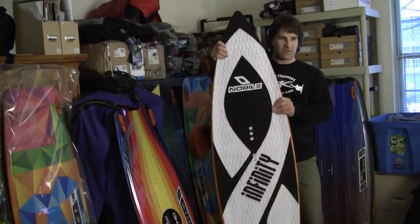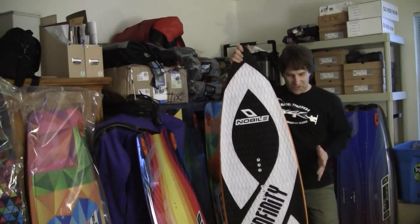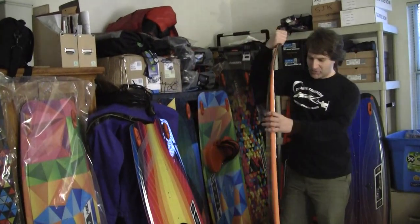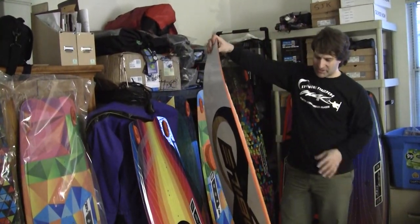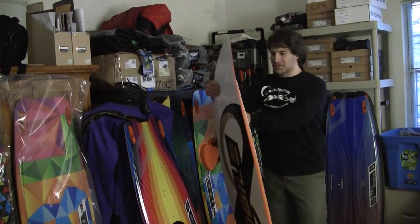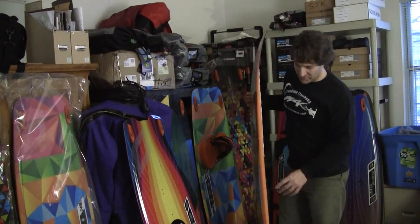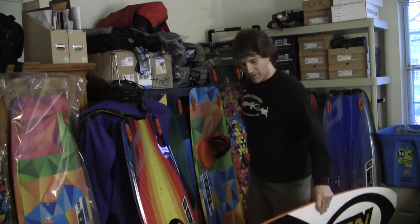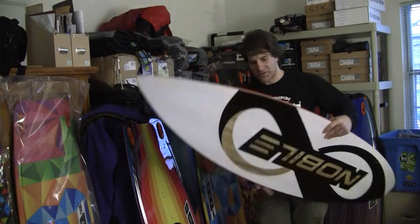True surf purists — if you come to kiteboarding with a surfing background, I don't know that you're going to like this board. If you come to kiteboarding from the twin tip background, picked up kiting first and now want to move to the surf side, this might be more what you're looking for. There's a thicker rail here which is foam, and it also works as a grab rail if you want to do strapless errors.